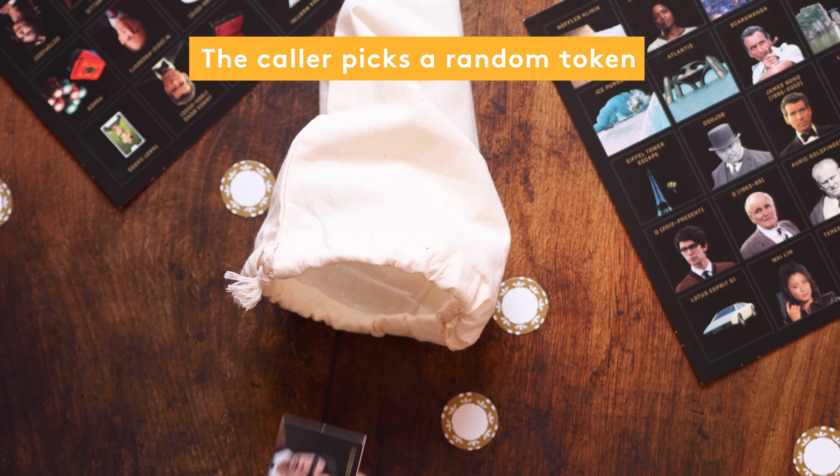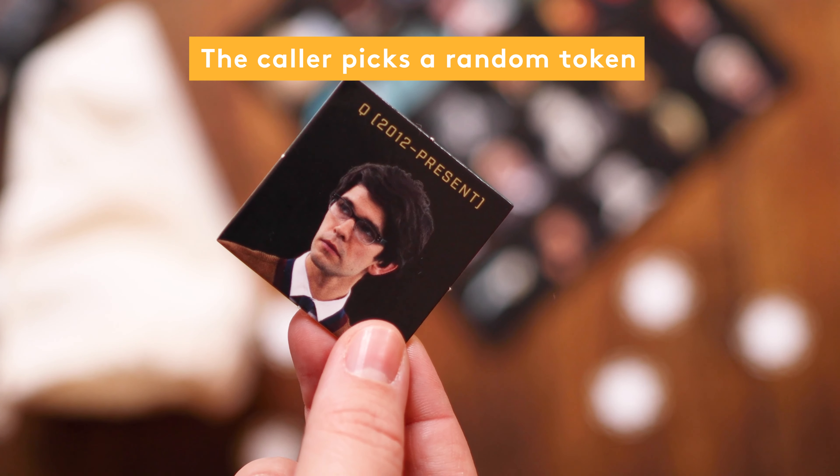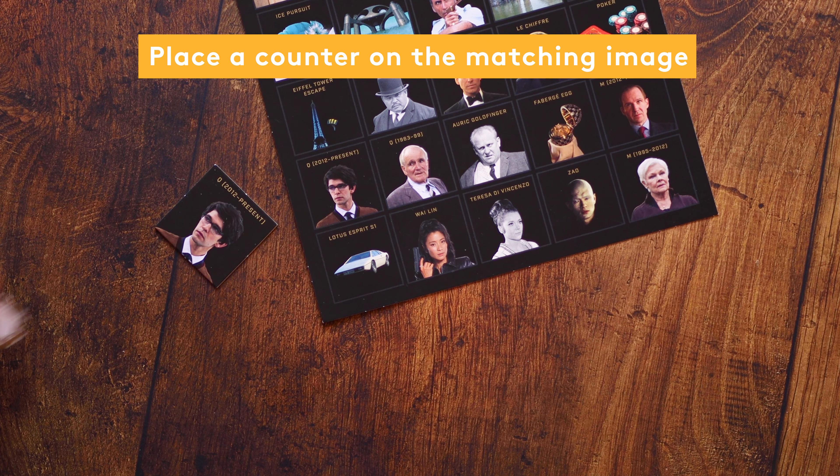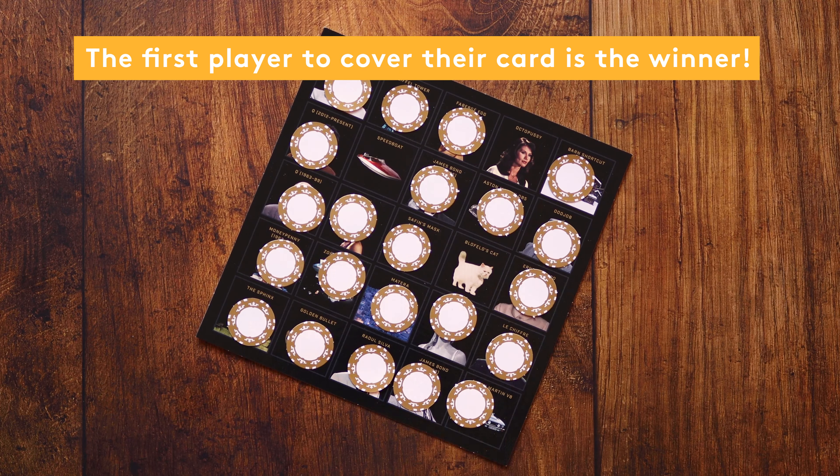The caller takes a bond token from the bag and calls it out. If any player has a matching image on their bingo card, they can cover it with a counter. The aim of the game is for players to cover all the images on their bingo card.